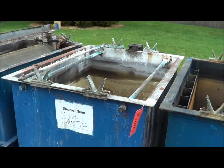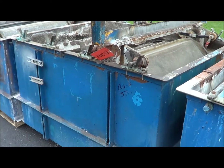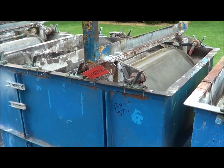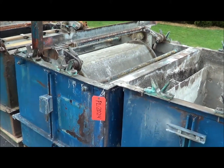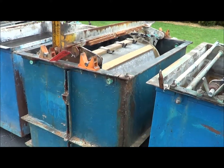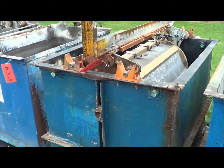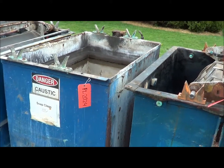Here's the electro clean tank, which does have the bussing on there — steel. Another two-station counter flow rinse, also a steel tank. There's a single station with bussing used as one of the plating stations, another single station rubber lined. Here's a caustic tank that is actually steel.